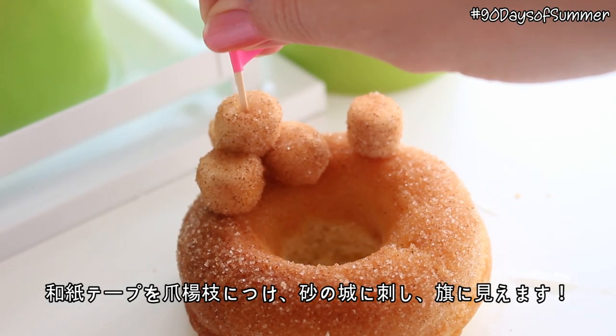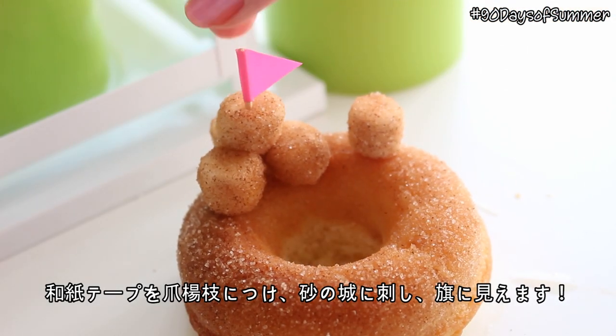Stick some washi tape onto a toothpick and stick it into the top of each sandcastle to look like a little flag.